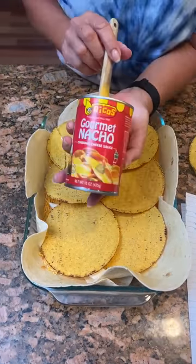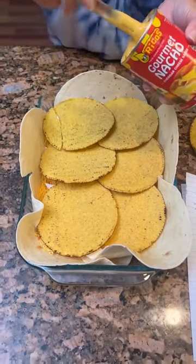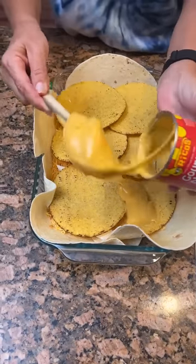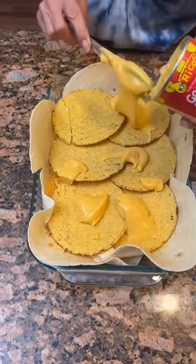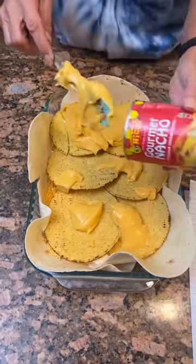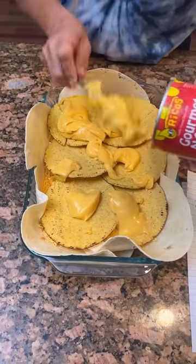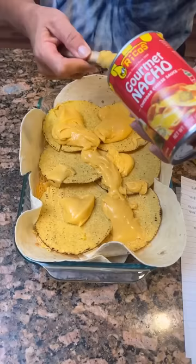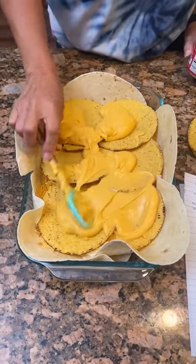Now you're going to take a can of gourmet nacho cheese — Uncle Rico's. It's probably like the nacho cheese you get at a baseball park nacho stand. Which isn't the highest quality, but it does the job. Have you ever had it on a hot dog? I've had it on chips, but nacho cheese on a hot dog is delicious.